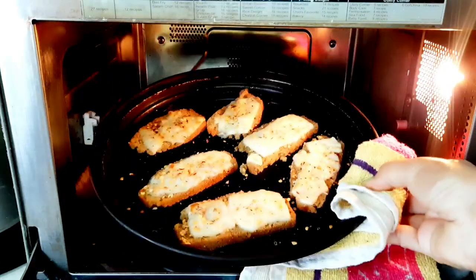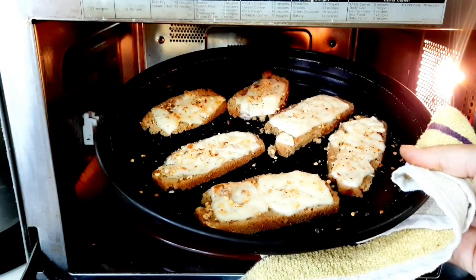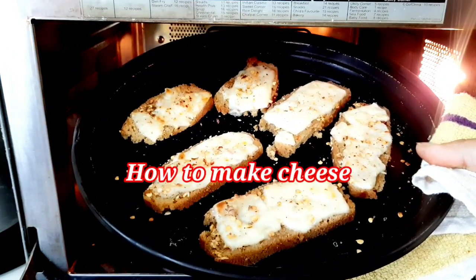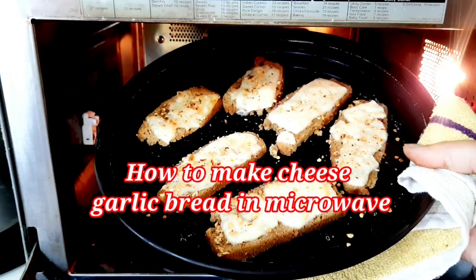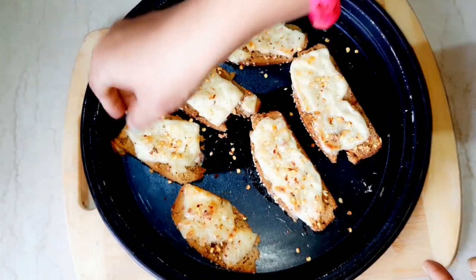Hello everyone, welcome back to my channel. Today I am sharing another microwave recipe. Today we are going to make cheese garlic bread. It is a very easy recipe but looks very tasty to eat. So let's not delay and start the recipe.